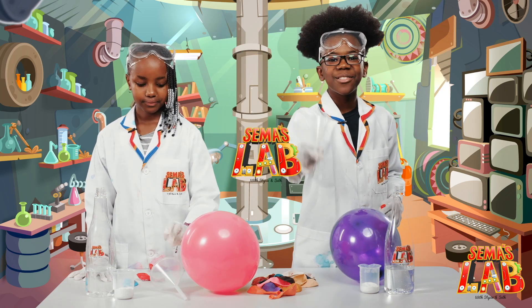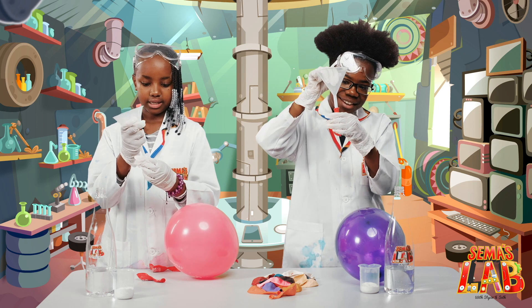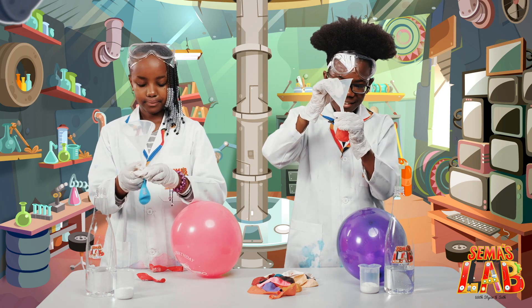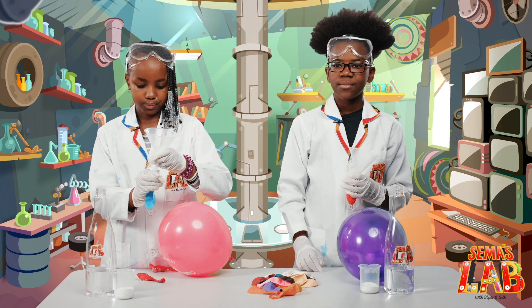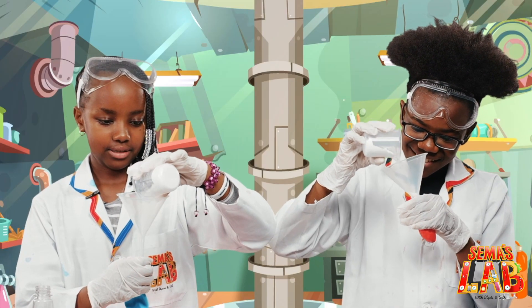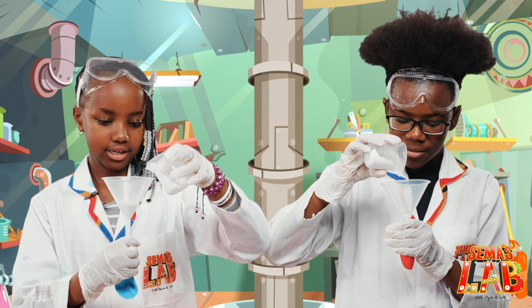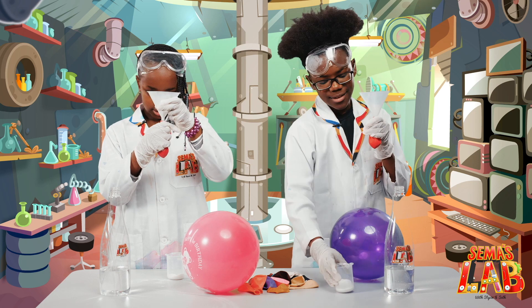Okay, so first you want to take the funnel and insert it into the balloon, just like that. And then you're going to put some baking soda in and shake. I think that's enough.